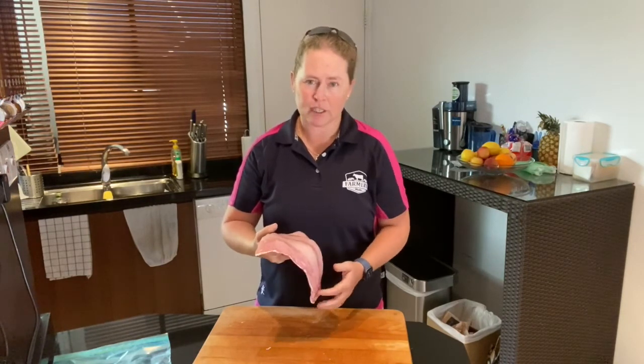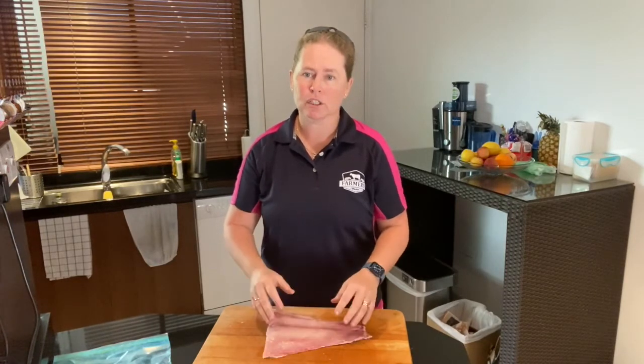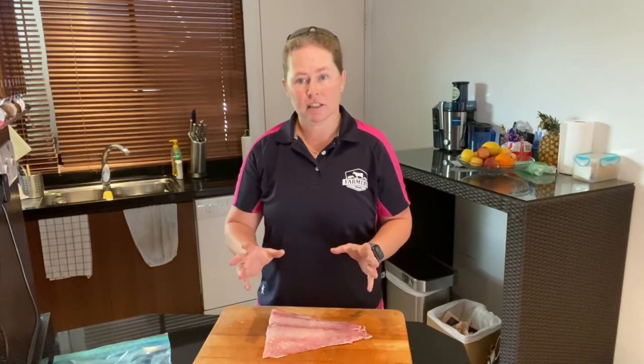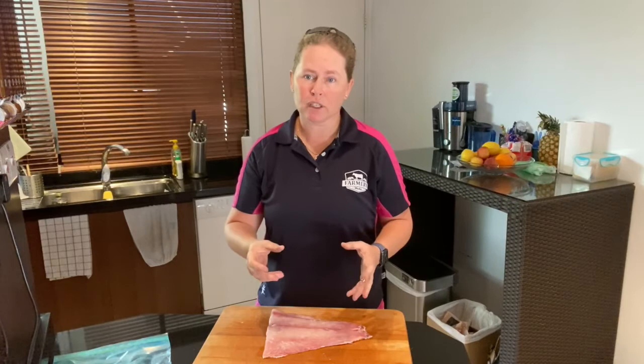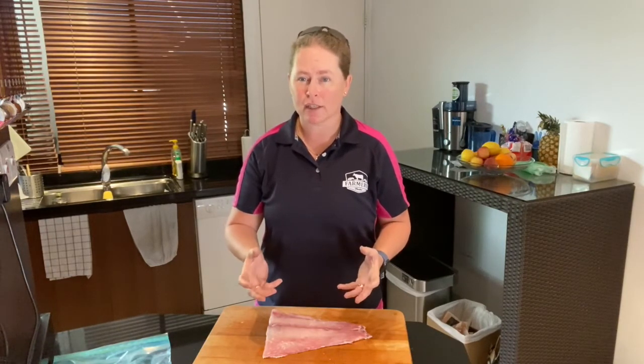Make sure there's no discolouring on the outside of the fish. Make sure if it's a whole fish that you have a look at the eyes. Make sure it has eyes — I know this is a bit weird, but if the eyes have been taken out of a whole fish, it's probably because the fish isn't fresh and they're trying to hide that from you. So have a look at the eyes.